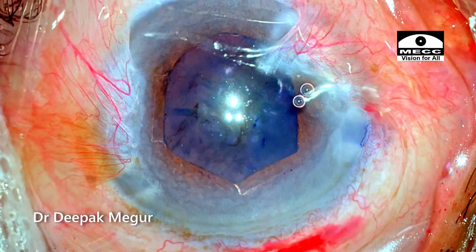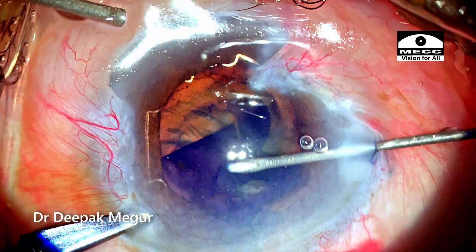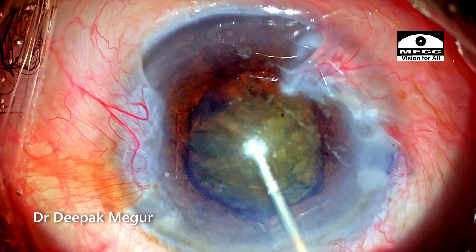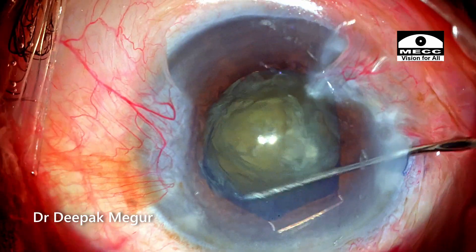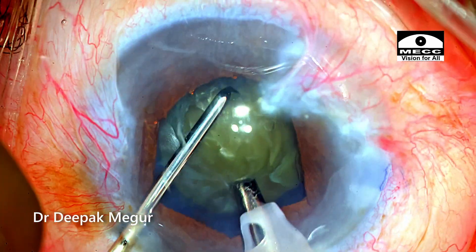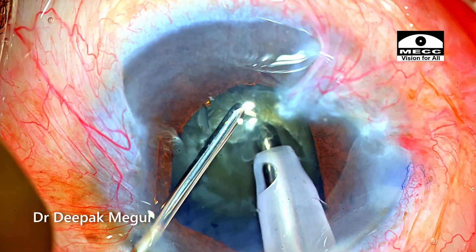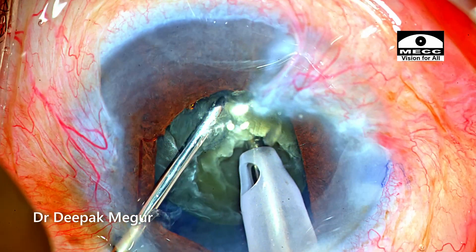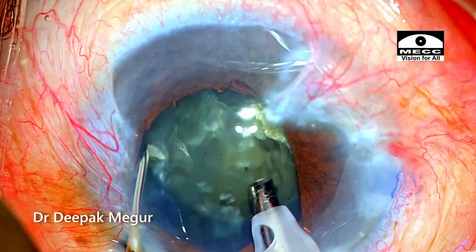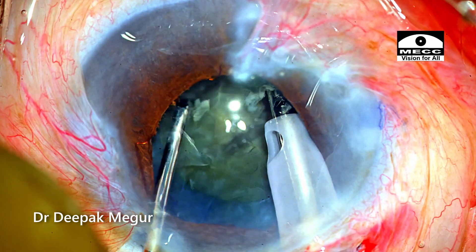Time to perform capsulorhexis. Once the pupil is well dilated and the iris is maintained in its place, most steps of the surgery become quite easy. Capsulorhexis of adequate size is created followed by hydrodissection. Nucleus rotation confirms that it is totally free from its attachment to the capsular bag. Time to emulsify the nucleus. The nucleus is around grade 3 to 4 and moderately hard. My typical strategy is to create a small trench initially so I can bury my phaco tip deep into the substance of the nucleus and then perform vertical chop. The nucleus is divided into smaller fragments and each piece is emulsified in a controlled manner.